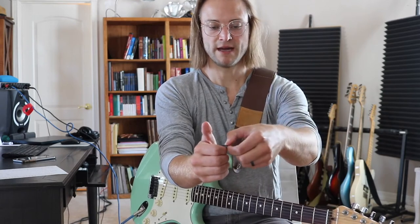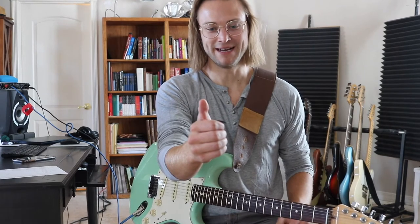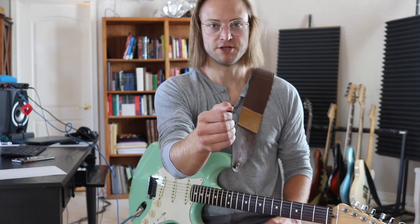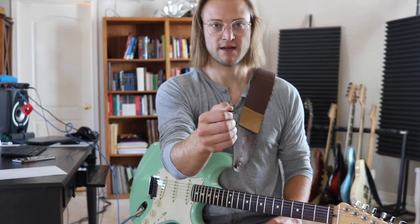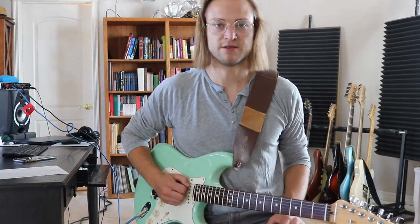Now we take the pick and the point of the pick goes to the left — or the right if you're holding the pick in your left hand. So the point is going that way. I just rest my thumb on the pick. Rest my thumb on the pick, bring my wrist to the guitar, and boom — got a straight wrist position with the point of the pick going right at the strings.